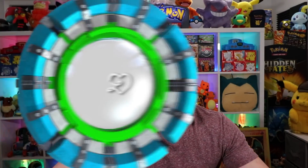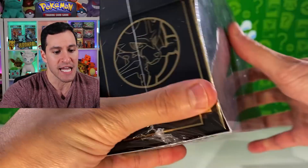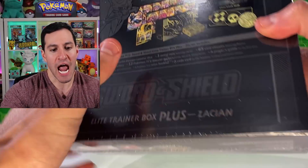What up, hard squad! Today we're opening up the golden elite trainer boxes — the Zacian and Zamazenta golden elite trainer boxes will be opened in today's video. Collector's Cash sent me these to open up, so thank you so much Collector's Cash. This is a product that I have not opened yet, even though they were released a few months ago, but on the inside lies potential.